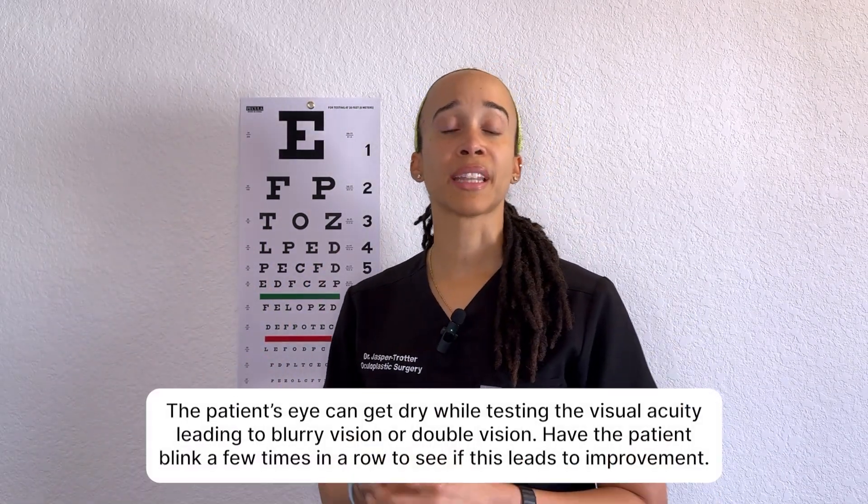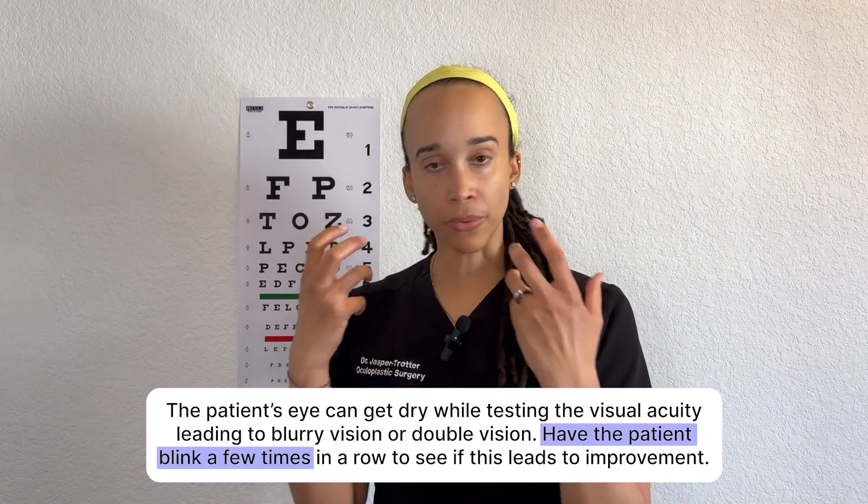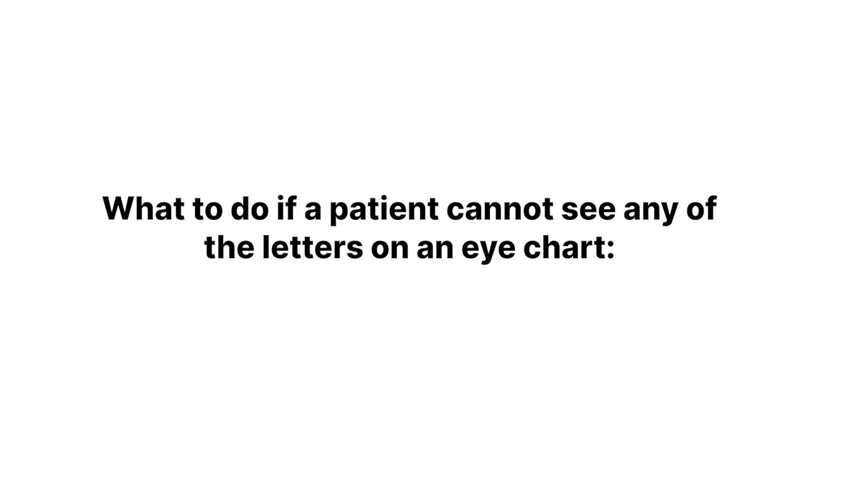As a quick side note, you may hear a patient say they have double vision while checking visual acuity. People tend to be focused during the test and can forget to blink. Have them blink a few times in a row. If the double vision is due to dryness, that'll help clear things up.